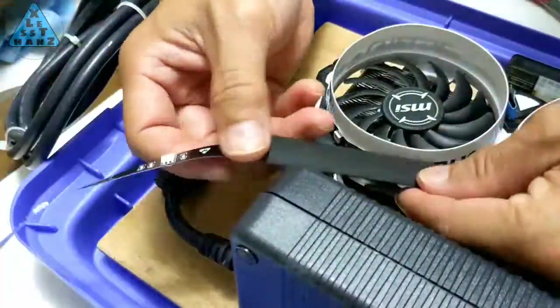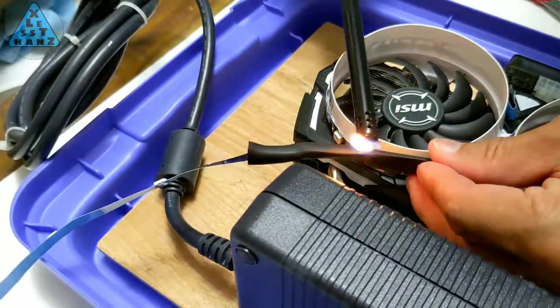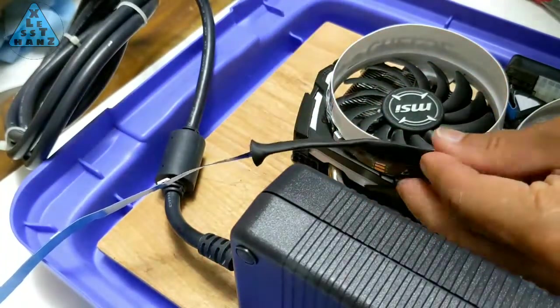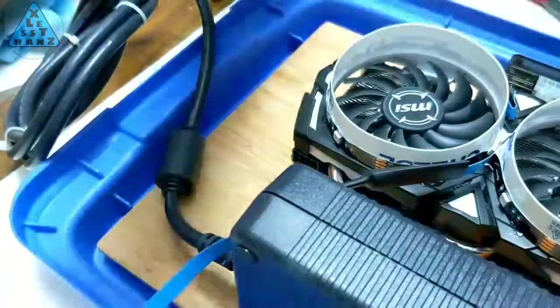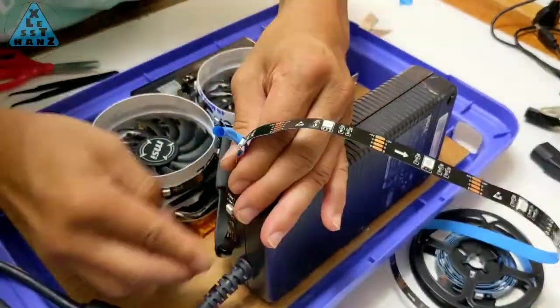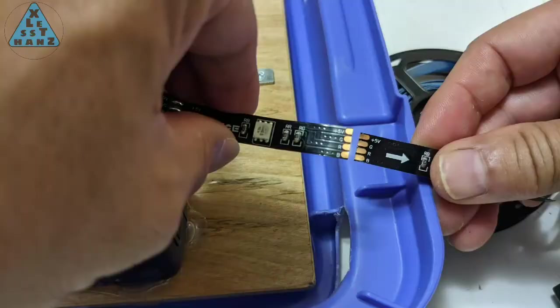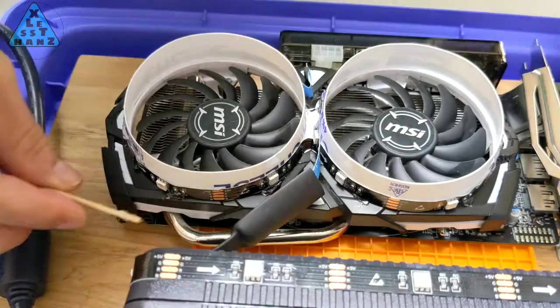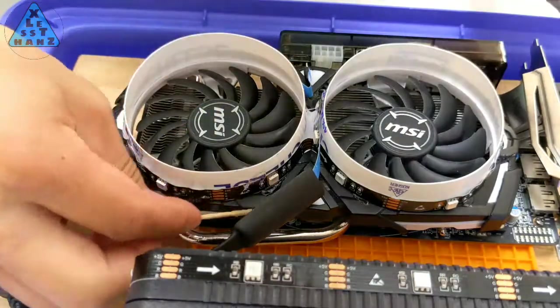I'm using this black heat shrink to cover the RGB strip where it transitions from the GPU fan to the power supply. This hides the strip of lighting between the pieces and makes it appear to be individual light strips on each part. The power supply will have RGB on part of the sides and over the top, and I'll also be gluing these RGB strips in place afterwards. Cutting the end off, according to the instructions, must be done at a joint where there are copper pads. Finally, I'll put a dab of goop about every inch on either side of the strip for its entire length.